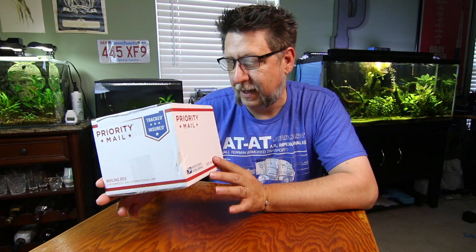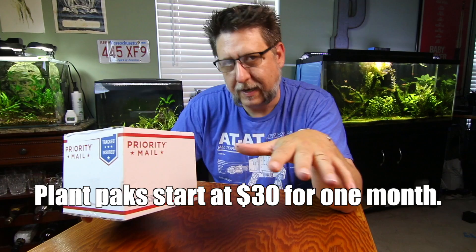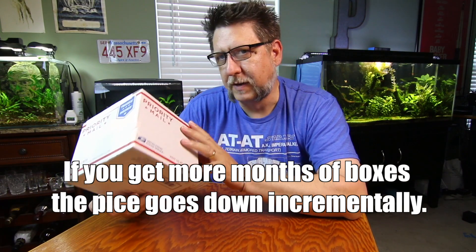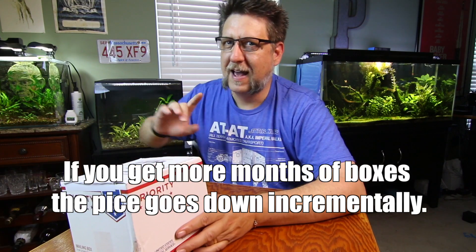Hey YouTube, this is Peck Tech. When I first met Justin from H2O Plants, he invited me to participate in his plant pack program — a new initiative he started. It's a monthly subscription box, plant oriented. I don't know if they're just clippings or what. I'll include a link down below so you can get one of these yourself if you're interested.